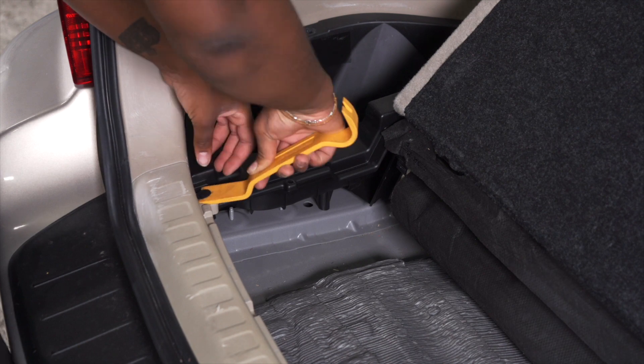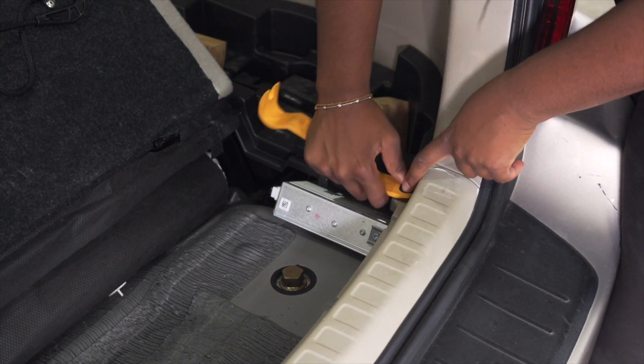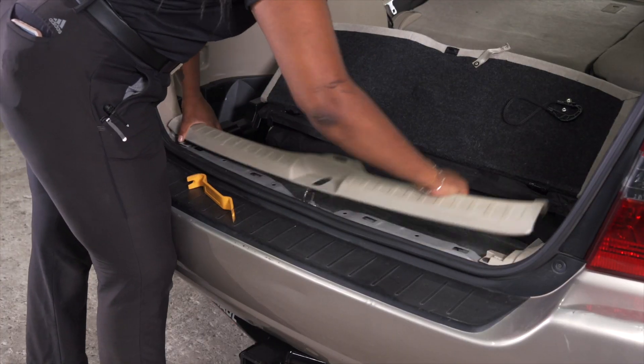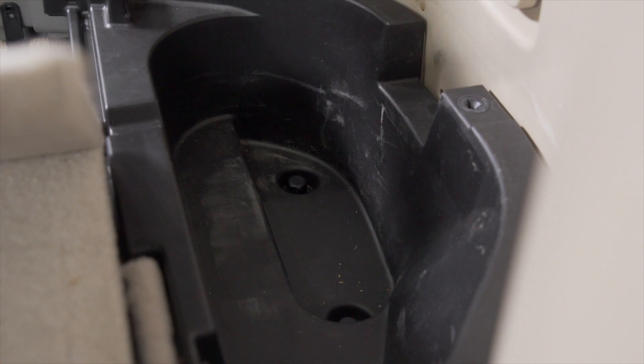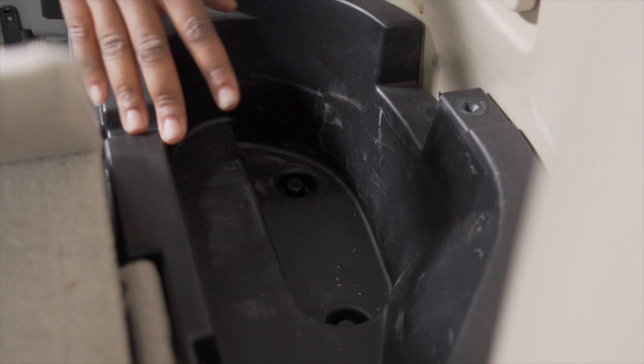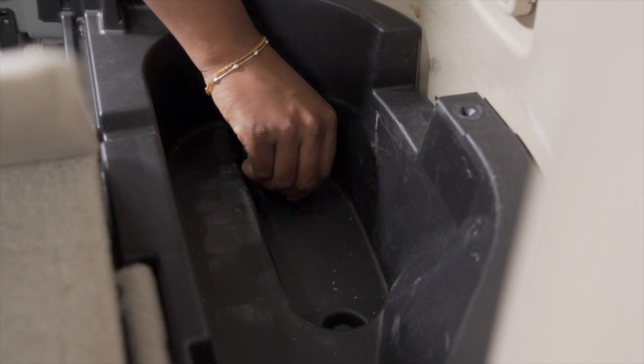Next we have to remove this scuff panel by removing these two push pins. With our scuff panel removed, we can now remove the black paneling on the driver's side. To do so, we have to unscrew these two plastic nuts using our hands.